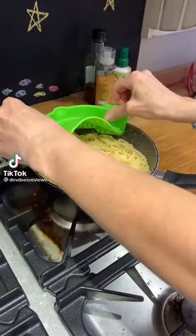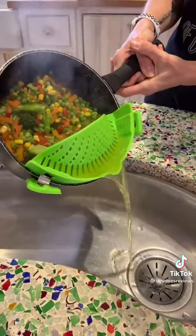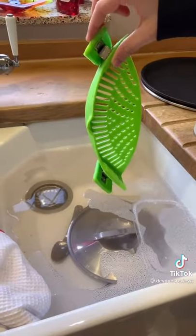This is a kitchen essential that you need. You just clip it onto your pots and pans, and then when you go to drain it, it stops the contents from falling in the sink. We've all been there before when a bit of pasta slipped out. This is something that everyone needs in their kitchen — I know my mum absolutely loves it.